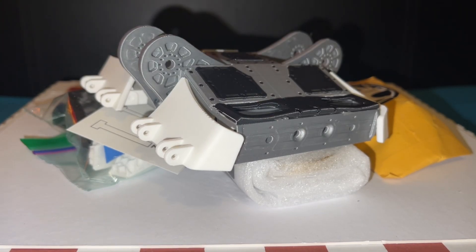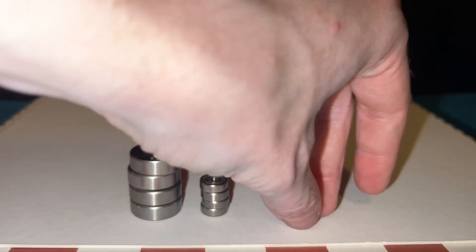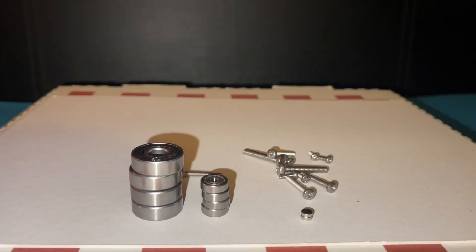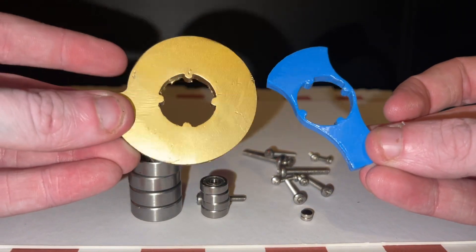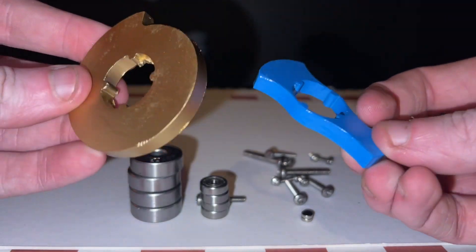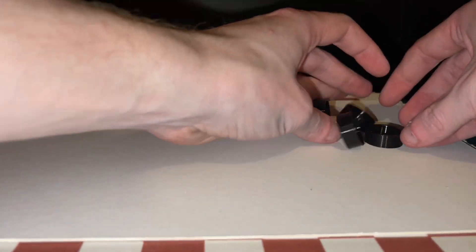The kit came with lots of bags and the 3D-printed chassis. Inside said bags were some bearings, some magnets, some screws of different sizes, lots and lots of screws, as well as these two metal discs. These discs are metal, fully metal, solid pieces cut by their machines.